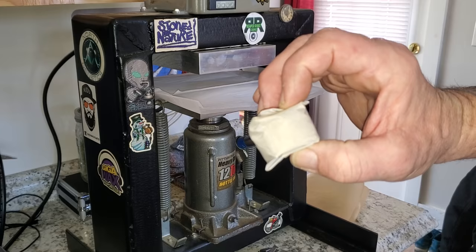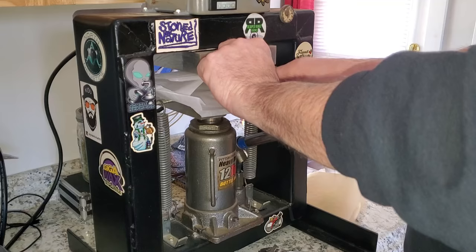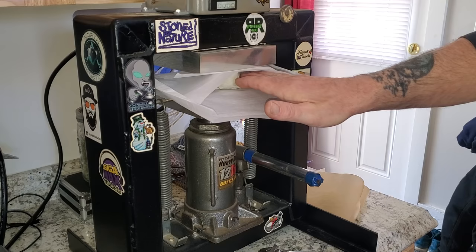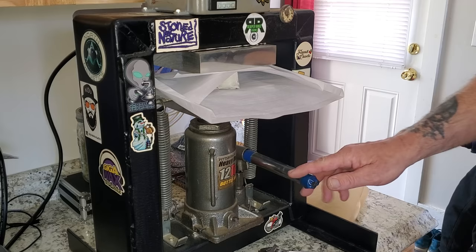Alright, so here is the next press — this is going to be Mr. Cruz from North Genetics. I do try to get it centered on the plates so that I have good pressure, but it's usually forward-center on my plates because they're so big. Otherwise your rosin will just sit on the plates, and you really want to get it off the heat as soon as you can.